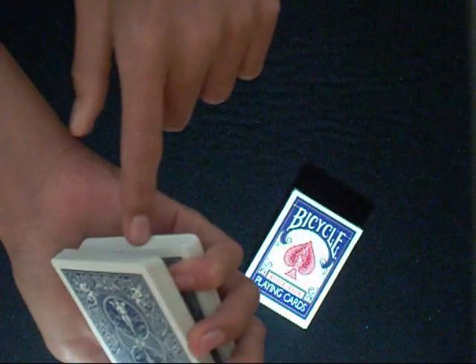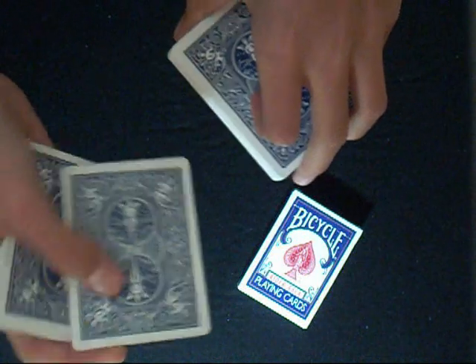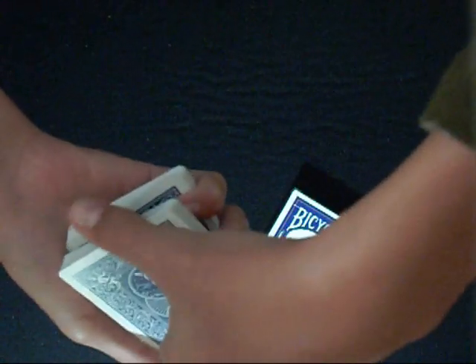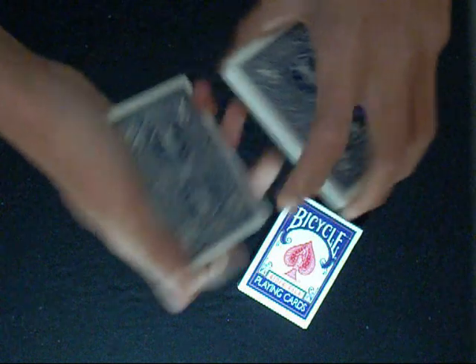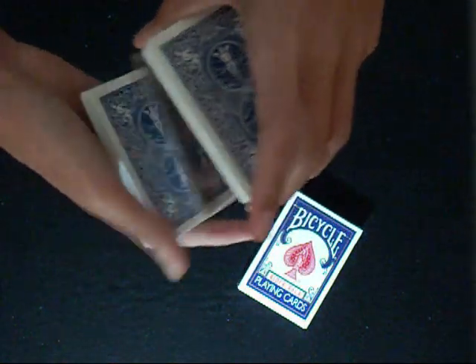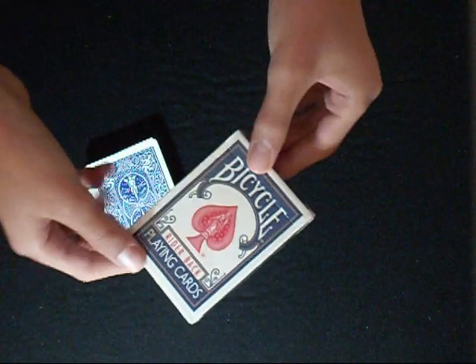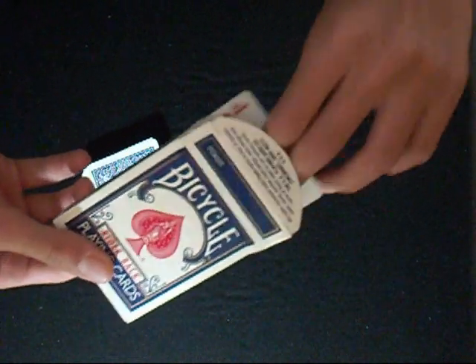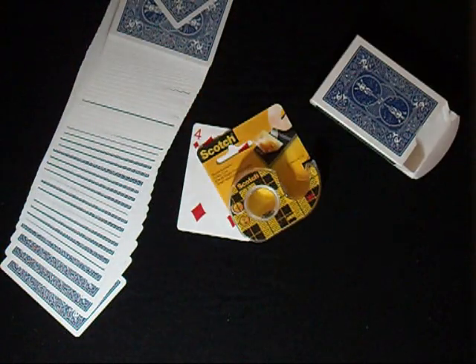Turn the box upside down, then turn it over. Cut the deck, hold the pinky break — but now you'll have the four of diamonds and the double back card. What I did is steal the double back card, then hold the pinky break on the first card. Force the four of diamonds and lose it in the back. Open the box and there will be only one card — the box can be examined. That's how the trick works. You only need double-sided tape.